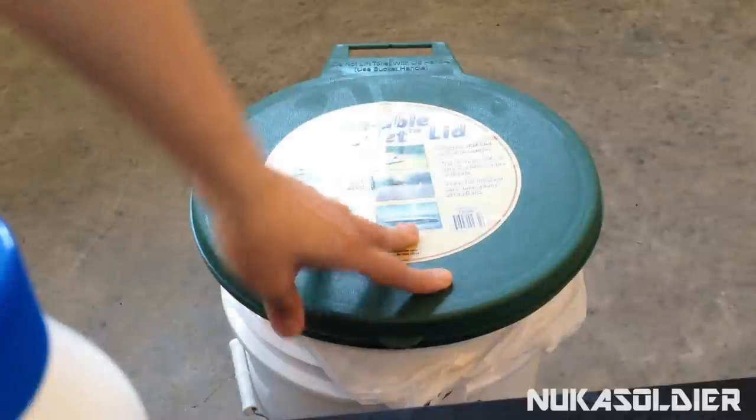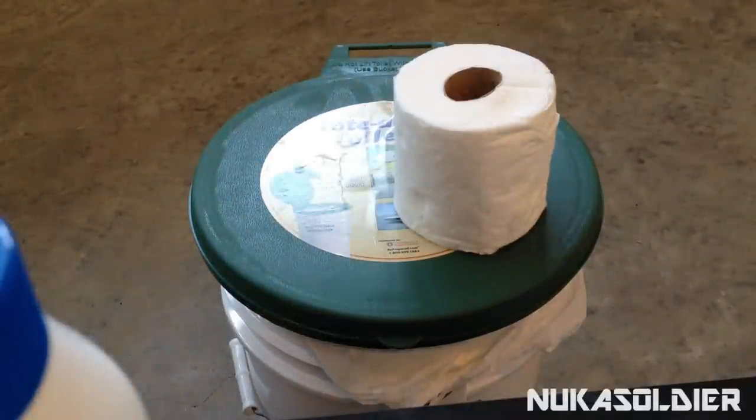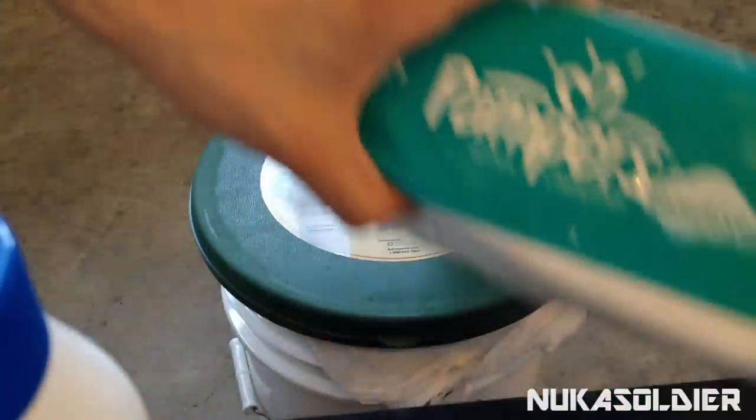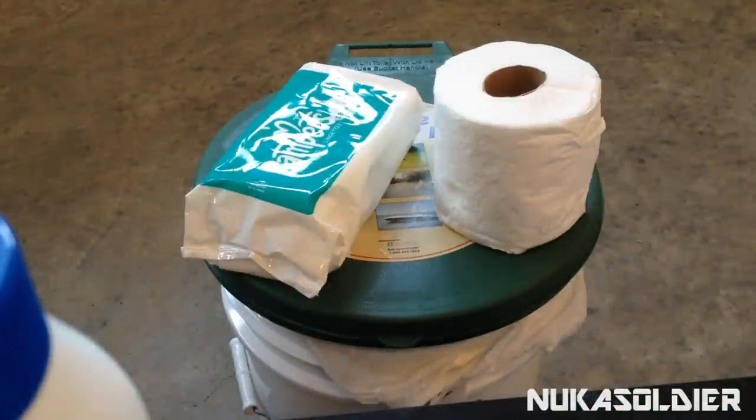Another thing you don't want to forget — you've got to have toilet paper. I'm sure you've probably stocked up already, but go ahead and keep stocking up because you never know when you're going to need it. And of course you can use baby wipes as well, provided they can still stay moistened for you.